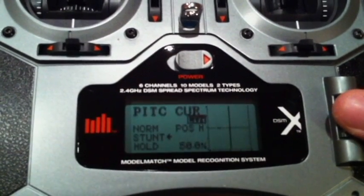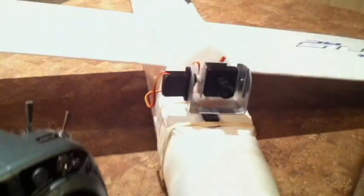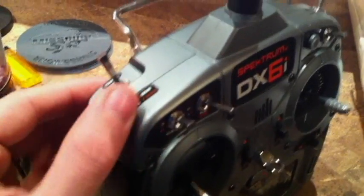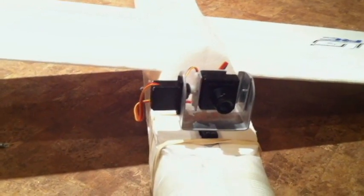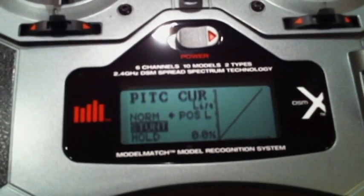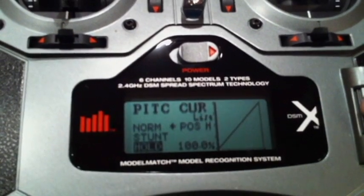Your pitch curve for normal, I have at 50, so that makes the camera look straight forward when in normal mode. I'll show you what I mean — I'll turn this back off, make sure your throttle's off first. As you can see now, this is looking straight at me, so in normal flight I want to be able to see directly ahead. For stunt mode, I have it in a linear fashion so I'll be able to look both up and down. Similarly with hold mode.